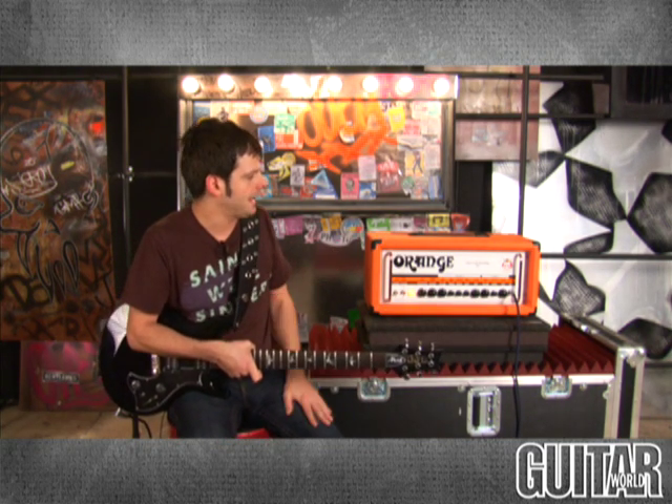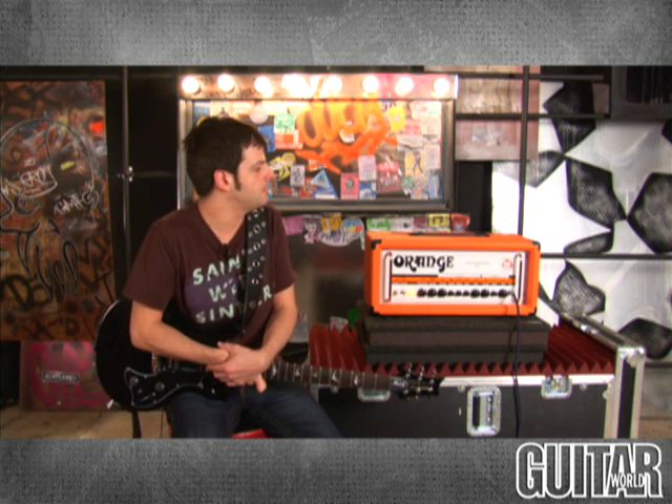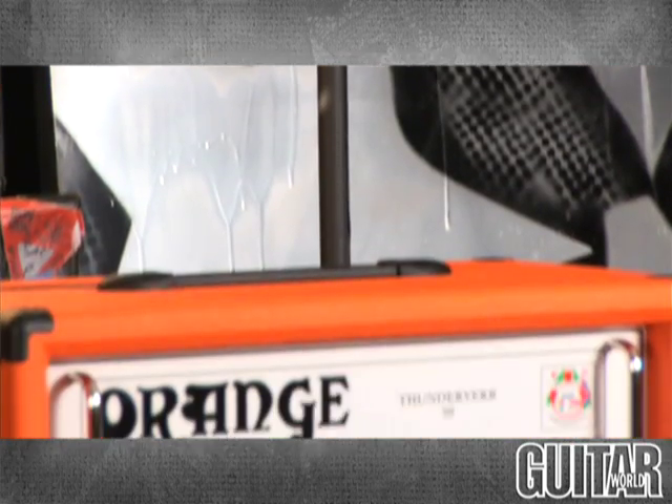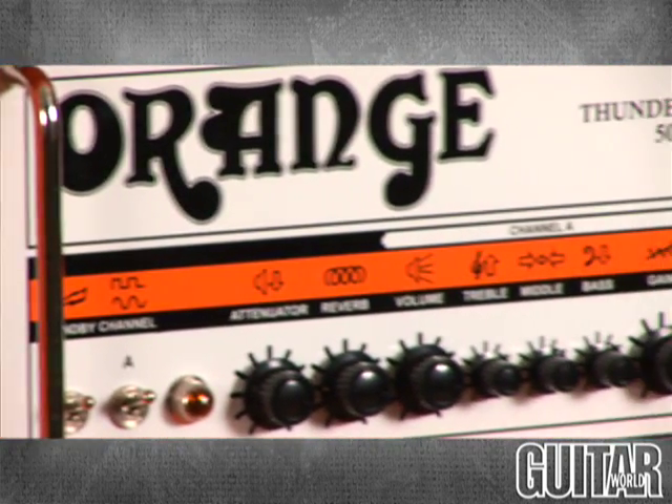A lot of watts, especially if you're not playing arenas. So this one's a bit more manageable, and it's essentially the same as the Thunderverb 200 but with a more British flavor. The Orange Thunderverb 50 has two EL34 tubes, which contribute to its classic rock sound, but no doubt you can get some metal flavors out of this amp.